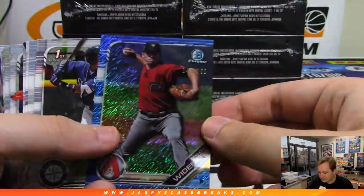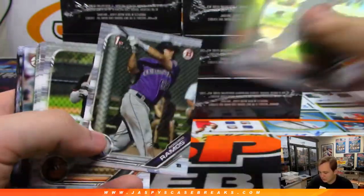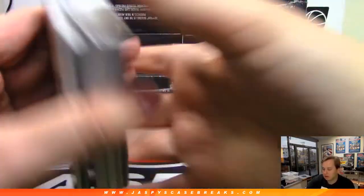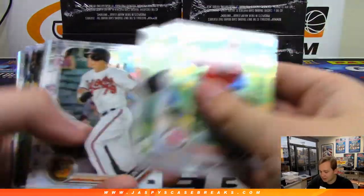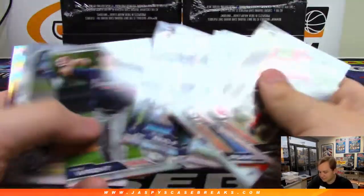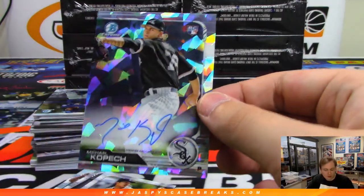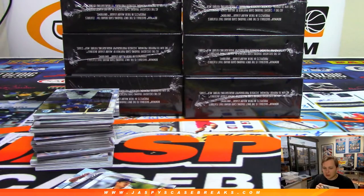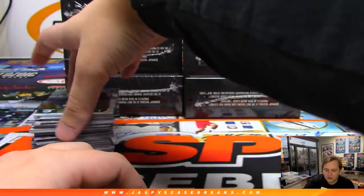We got a Taylor Widener to 150. Some paper base there. Atomic autograph for the White Sox, number to 100, Michael Kopech — nice hit. Chicago White Sox, David Duffy. This is Jumbo HTA 8, number 8. Kopech, 55 out of 100, is your third auto of the box.